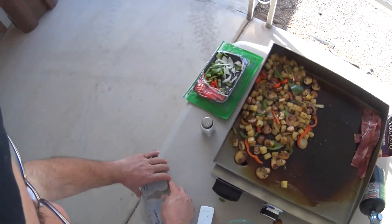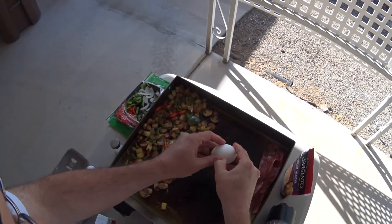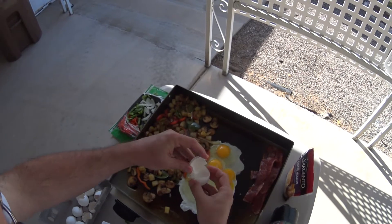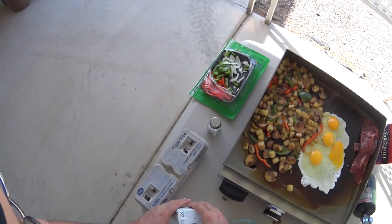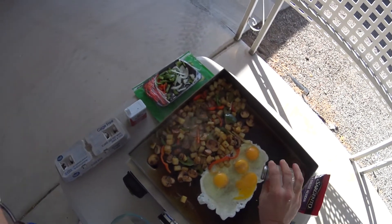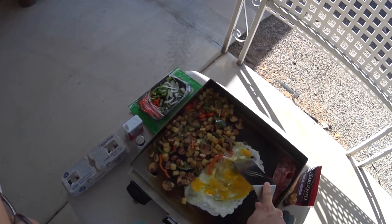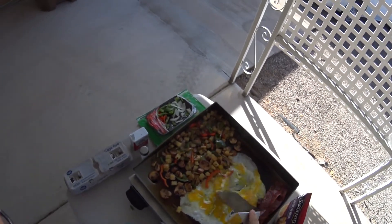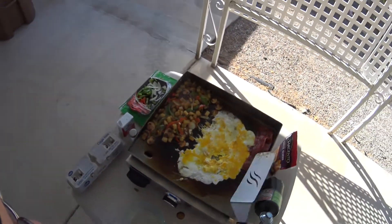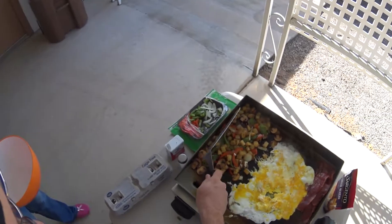Let's cook the eggs now. I'm going to take my eggs — there's our eggs. Then we'll do a little salt and pepper again right here, just a sprinkle of salt. And then what I'm going to do is scramble these up, good and scrambled. I'm going to let this cook just a little bit more, and then what we're going to do is mix it all together.